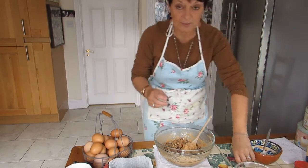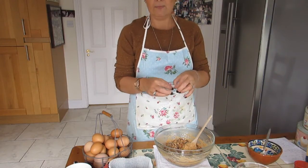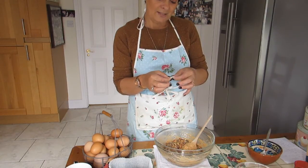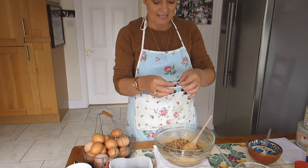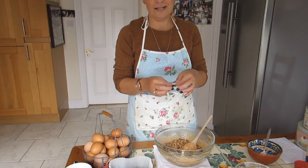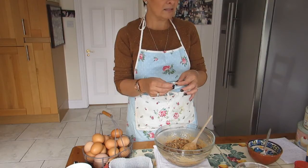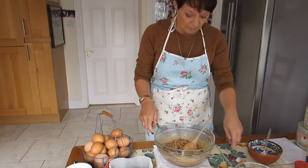Once everything is mixed through, this is the time to pop in your little coin or ring. The coin symbolizes prosperity for the next year, and the ring means a happy relationship — or if you're not married, that you'll be wed within the year. Traditionally they also put in a pea, which meant you'd lose all your money, and a cloth meaning unhappiness — so I wouldn't bother with those!